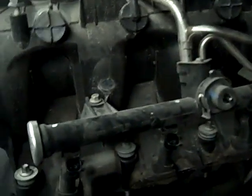Doing the intake manifold gasket and the oil sending unit on the Chevy Tahoe. This one's a 2002, it's got the 5.3 liter motor in it, and I've got the intake manifold pulled.